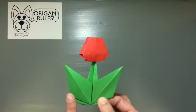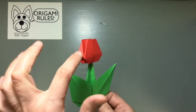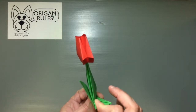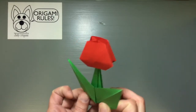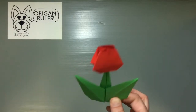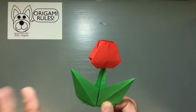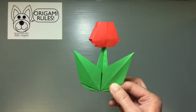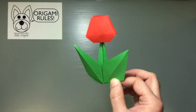I used a thicker paper so some parts were a little harder because of that. If you use regular origami paper you won't have any trouble with it. There is one tricky move where you have to do this sort of indentation at the top, which can be hard if you're new to origami, so keep that in mind — but otherwise pretty fun and really cute.